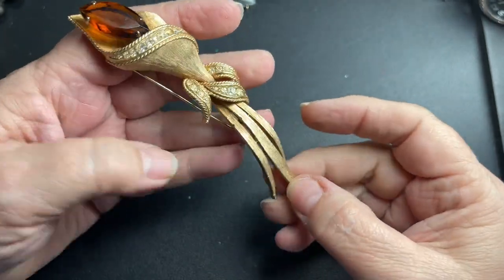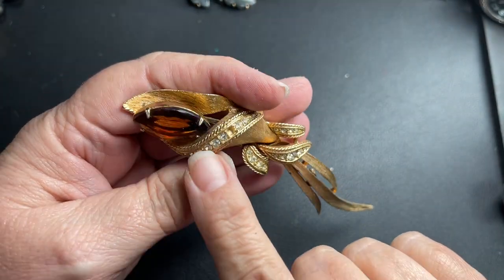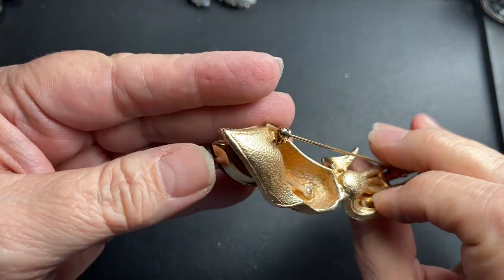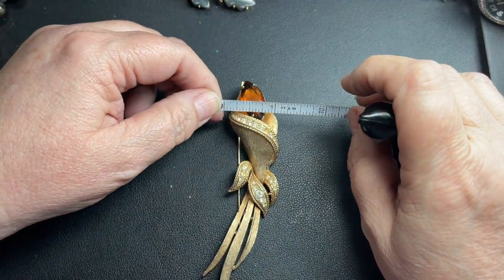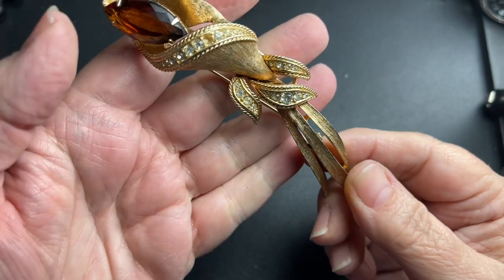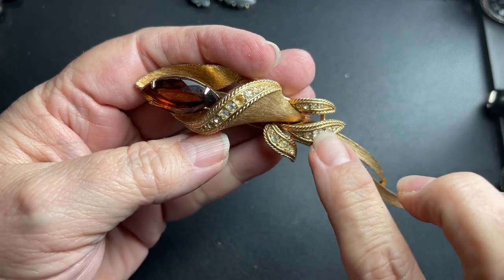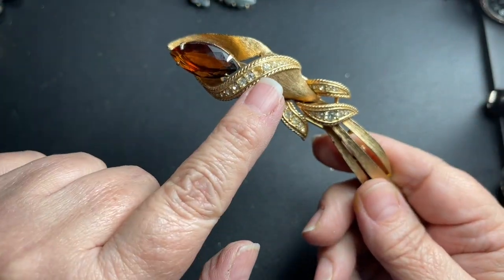Sarah Coventry — look at that, that is gorgeous. And huge — no missing rhinestones. This is a beautiful marquise, I'm going to say amber colored rhinestone. It's an open back, it is 5 inches by 1 and 1/8 inches. It has some dings right here, but that is gorgeous. Oh, there is a missing rhinestone — that's criminal! Oh, that's gorgeous. I'm still going to say, even with that missing rhinestone, $5 for that. It is definitely worth fixing that rhinestone.